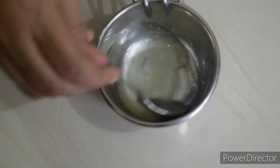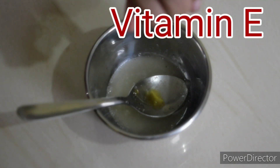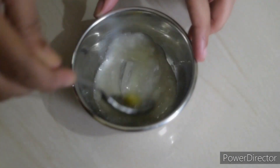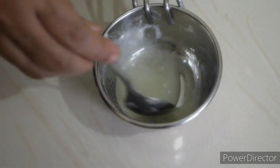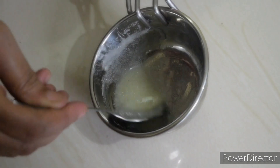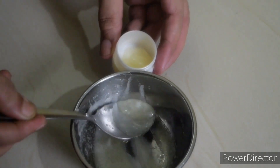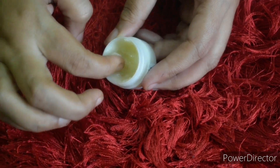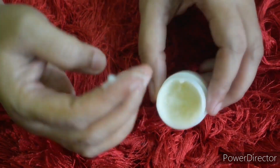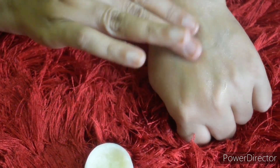We add vitamin E capsules. We add vitamin E oil to nourish our skin. We mix it with 1 teaspoon of tea. We add a little storage box. We add a bottle of oil to complete our skin cream. This is the actual foot cream.